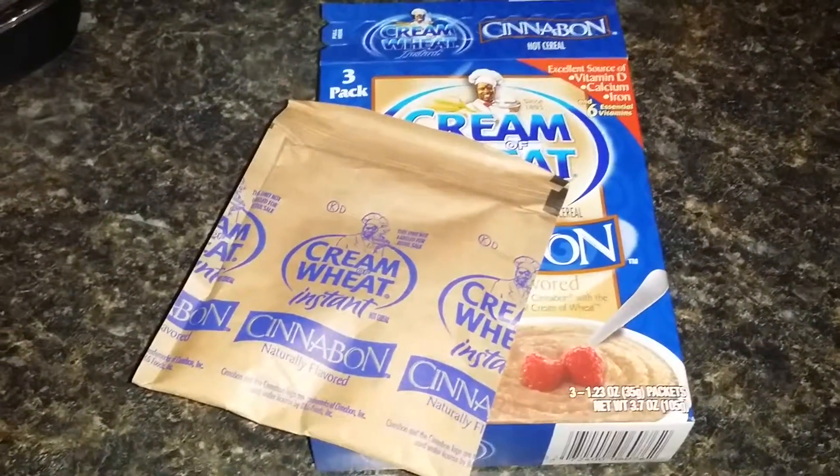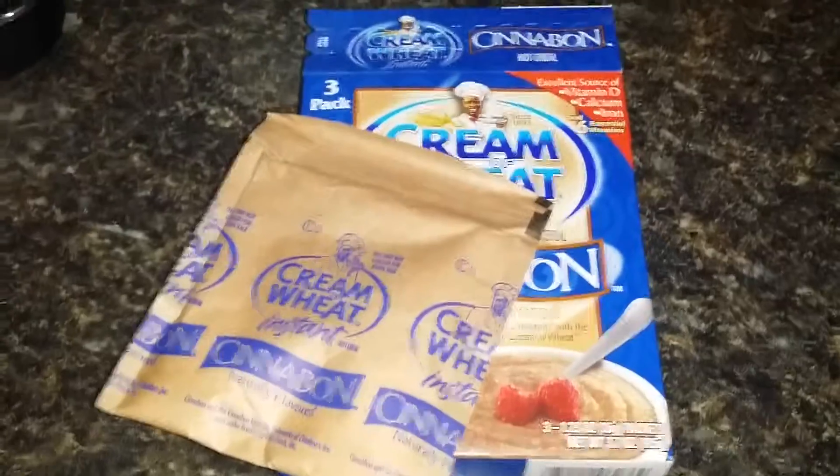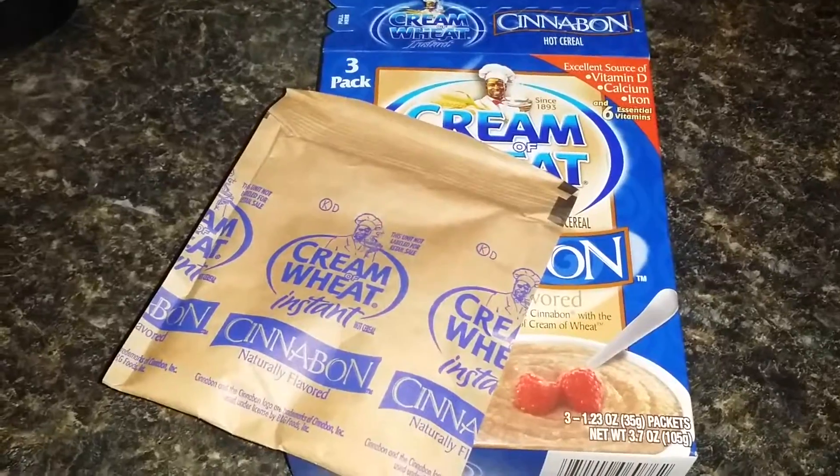Hi everyone, this is Sigrid coming to you from my channel, Sophisticated and Enlightened. I just wanted to do a quick Dollar Tree fail haul.